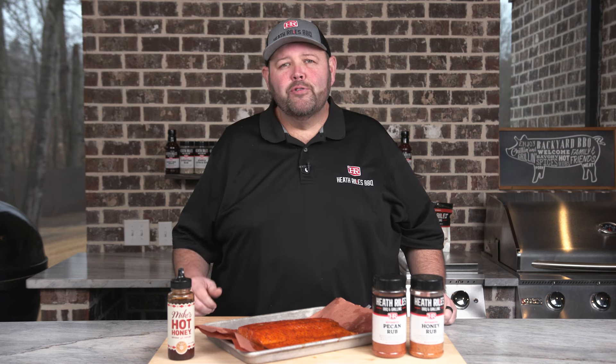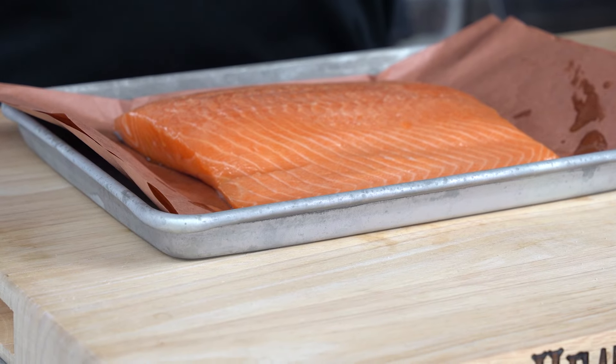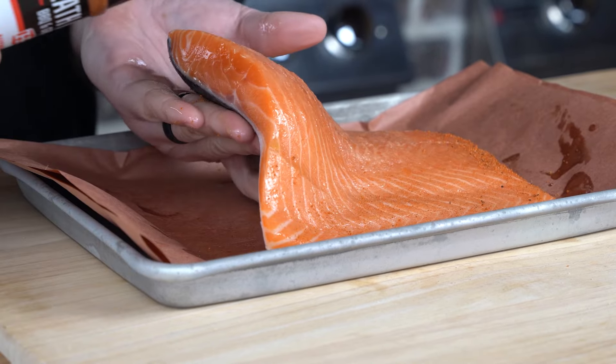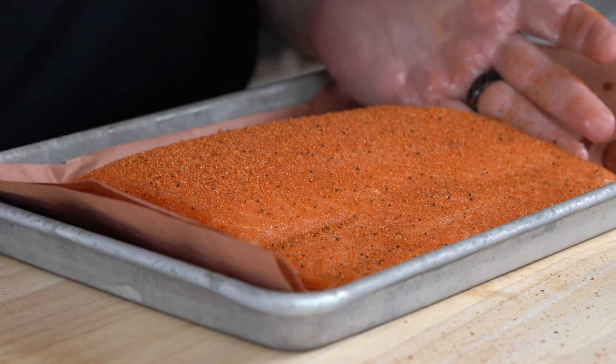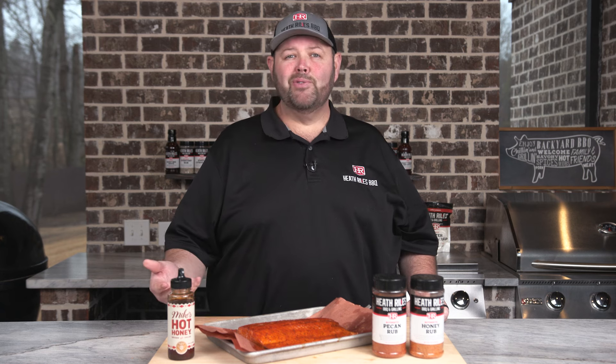Our center-cut filet of salmon is off the grill. So just to recap: we started with a two-pound center-cut salmon filet. We then checked it for bones, rubbed it down with a little bit of olive oil, and seasoned it with a good medium coat of our pecan rub and our honey rub. The savory and sweet note works perfect on grilled salmon — salmon is so easy to cook. We placed it on butcher paper where we could remove it on and off the grill without tearing it. This is also skin-on salmon, though skinless would be fine too.